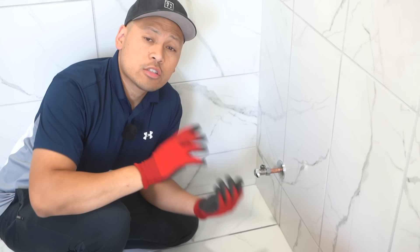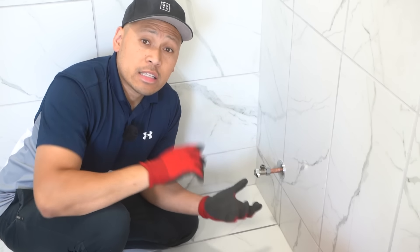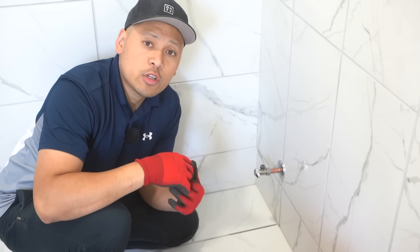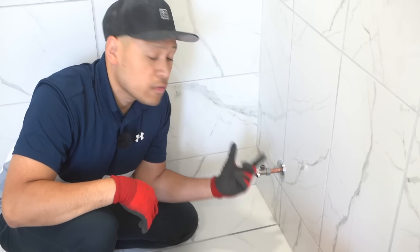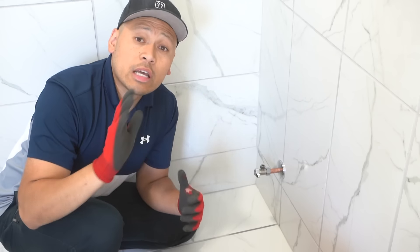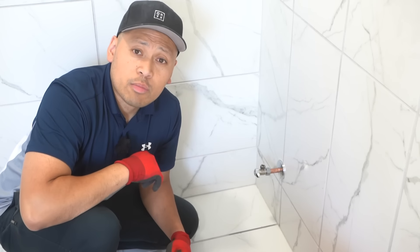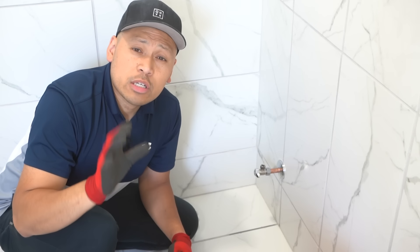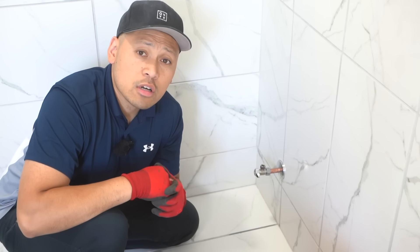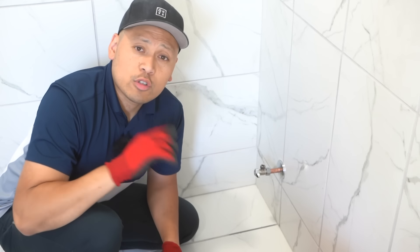So there you have it, friends. That's how easily you can install these angle stops, water shutoff valves, or angle valves — whatever you want to call them. That's how easily you can install them and how you can easily repair them if they do start leaking later in the future. Key tips: make sure that you leave enough copper if you're doing brand new. Don't cut out so much, because later on down the road the next homeowner or whoever's going to be working on your leaky pipe is going to be thankful that you left that much copper. Notice how much that ferrule ring compressed and decreased the size of the copper pipe — going through all the repairs your house is going to go through over the years it's going to keep receding back, so make sure you leave enough for future repairs.